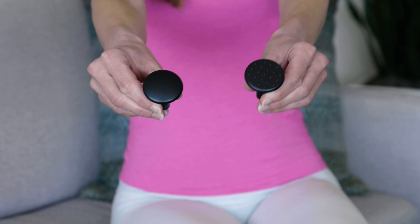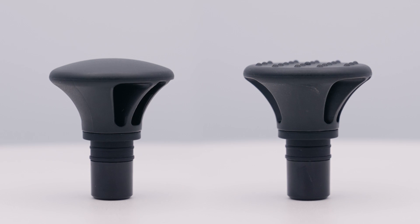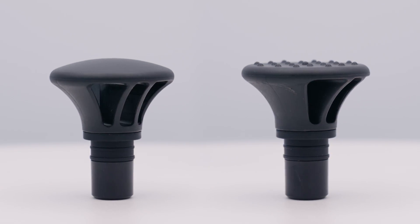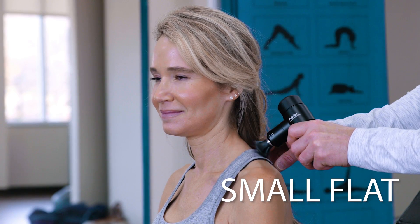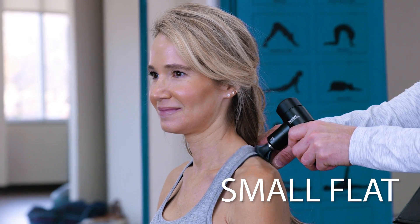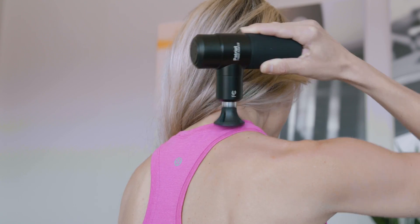Moving on down the line — next we've got two similar-looking massage heads that complement each other well. This one is called the small flat. Basically, it's the anywhere, hard-to-relieve-soreness-all-over head. It is perfect for your upper arms, biceps, or back. Not too little and not too much — it's just right.